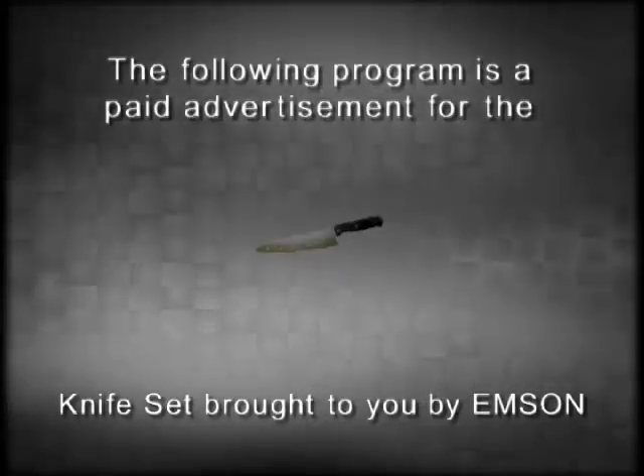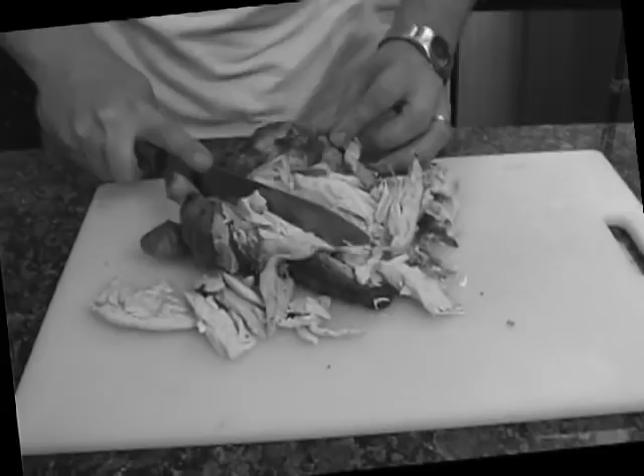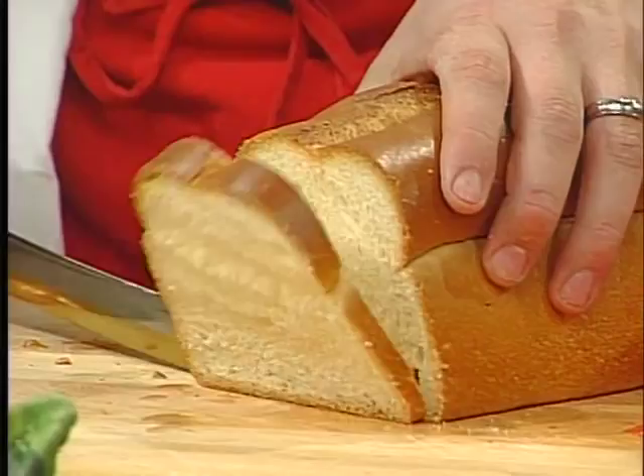The following program is a paid advertisement for the Mighty Titan Pro Knife Set, brought to you by Emson. Sick and tired of knives that smash instead of cut? Knives that mash instead of slice? Why let dull knives drive you nuts when preparing a meal can be turned into a joy with the Mighty Titan Pro.